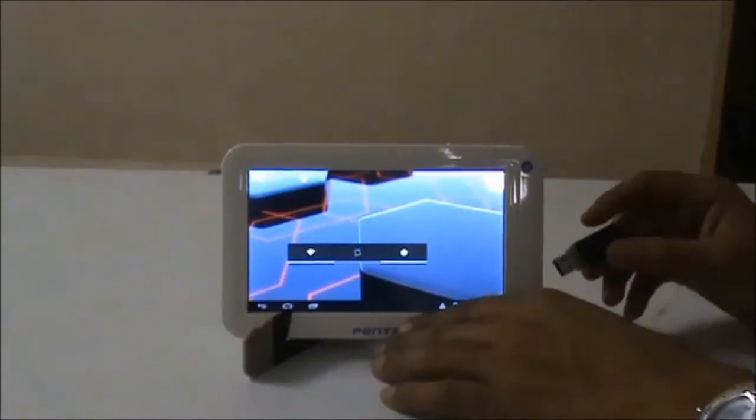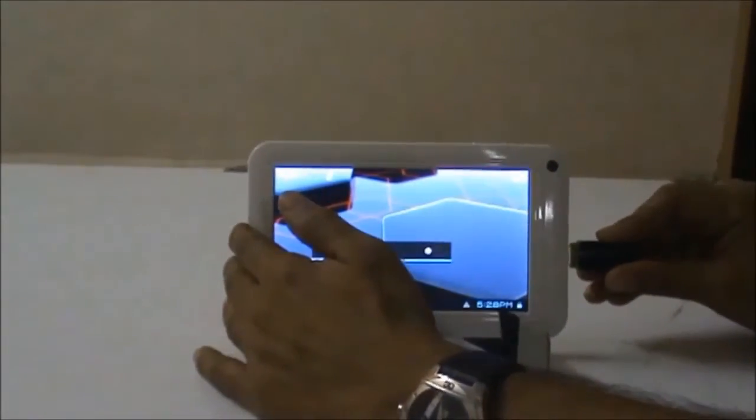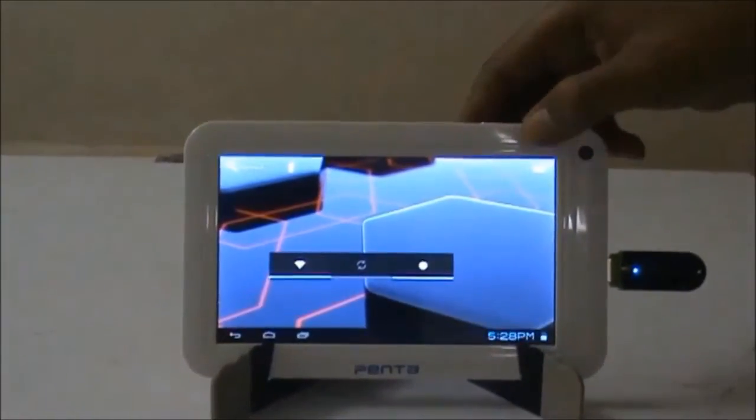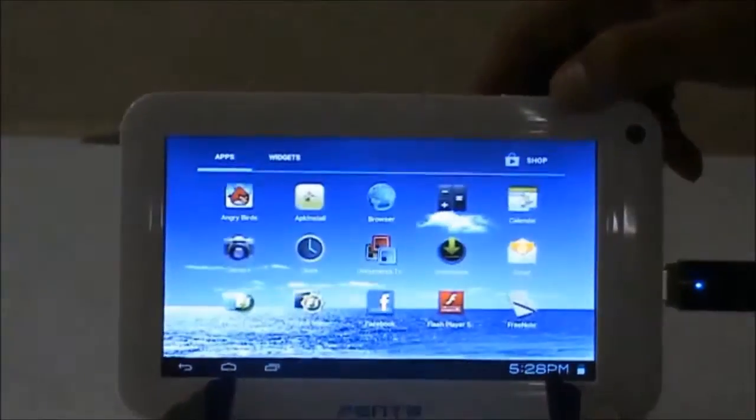Let's connect it like this. Now you can see the blue light blinking over the pen drive, which is an indication that this pen drive has connected successfully to the tablet.